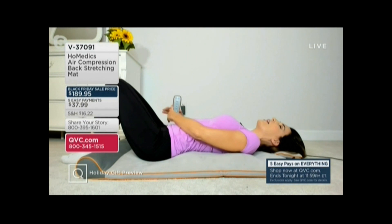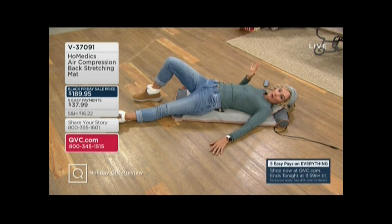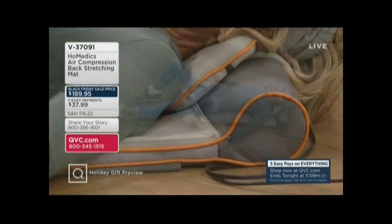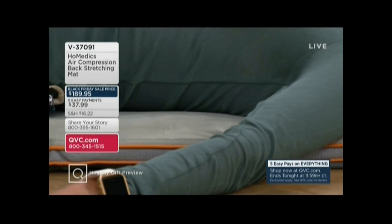It's been super popular here at QVC. Our share your story line is open. Today you get five easy payments as part of this Black Friday countdown event. This Black Friday sale price is phenomenal — usually this is over $200. It's a $266 value, and usually you see it around $209 here at QVC. Right now you are getting it home for $189 on those five easy payments.